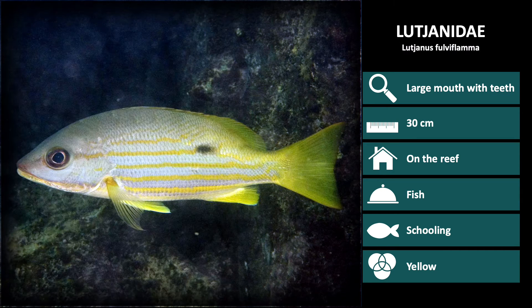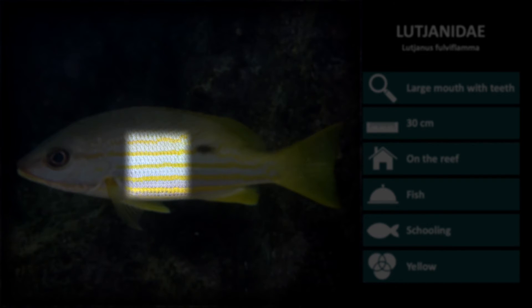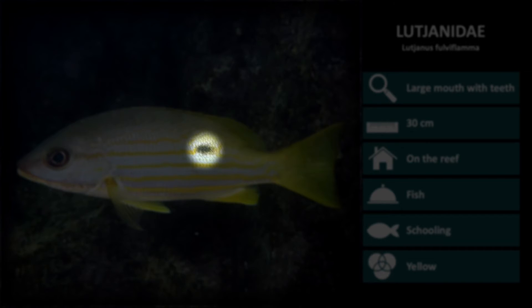The next species we will review is Lutjanus fulviflamma. These are silver with yellow fins, yellow horizontal stripes, and a faded dark spot below the dorsal fin.